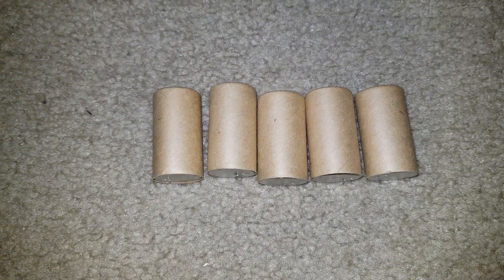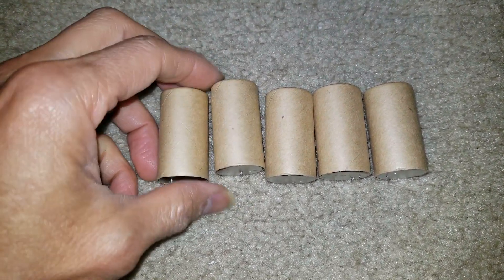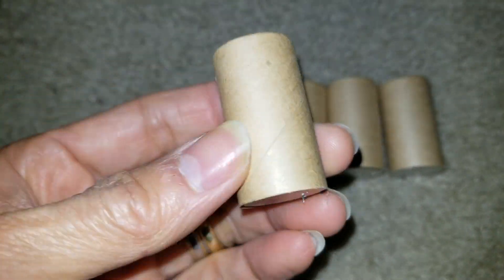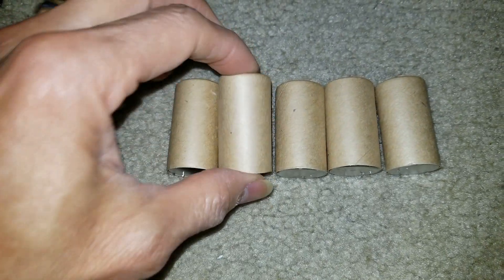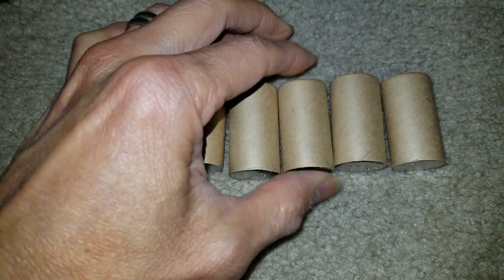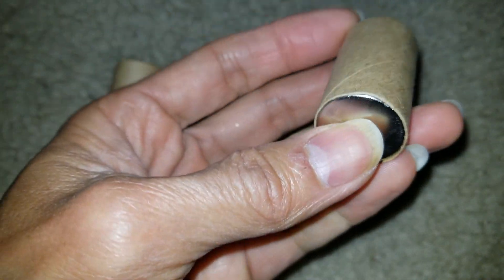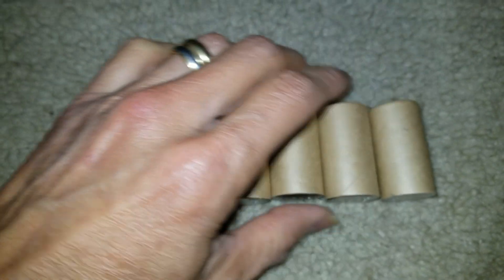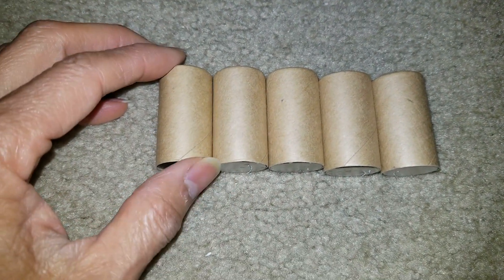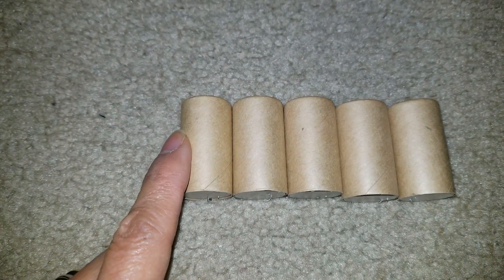Hey YouTube, welcome back. So today we'll try to revive these batteries. These are some of the NiCad batteries that I removed from my portable vacuum, my Black & Decker. So we are trying to recover one, two, three, four, five — actually six.